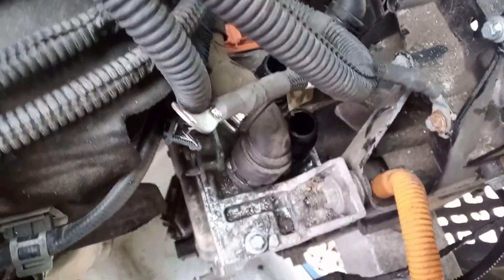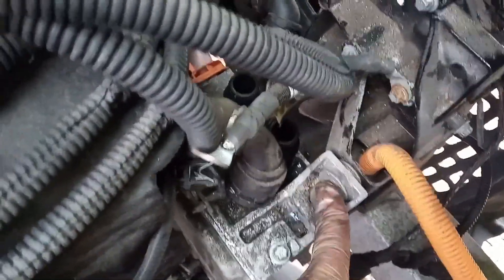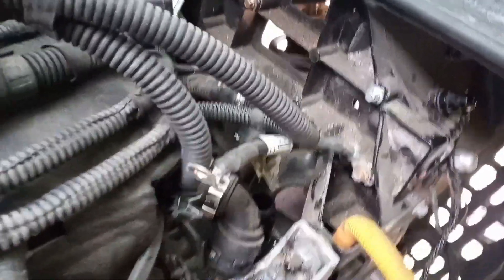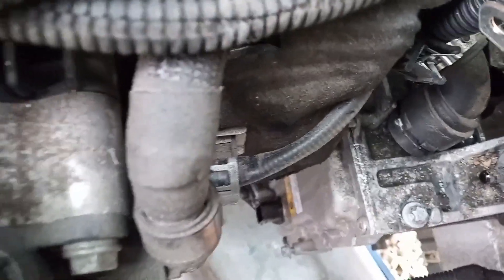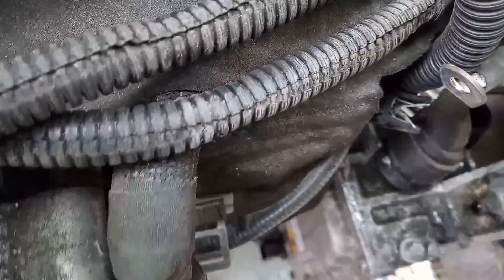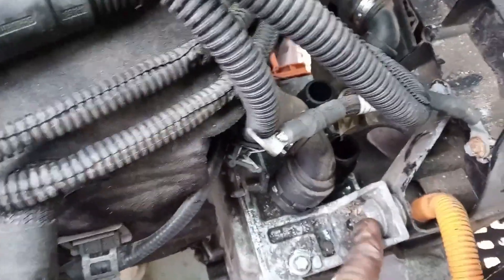Coolant lines are disconnected, and the high voltage cable down the back there is out of the way. Now all I've got to do is undo three mounting bolts - the top one there, there's one about halfway down the back, and then there's one at the bottom right down there somewhere. I'm going to do the difficult one at the back first, then the one at the bottom, and then the one at the top.